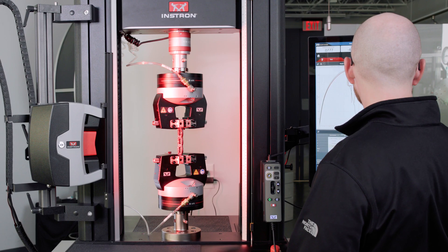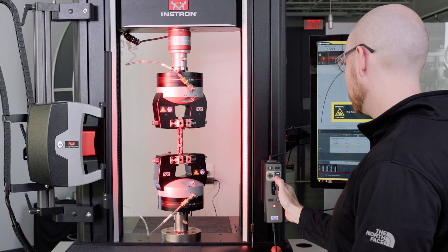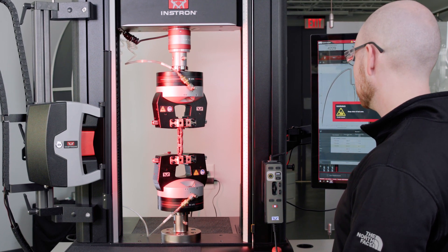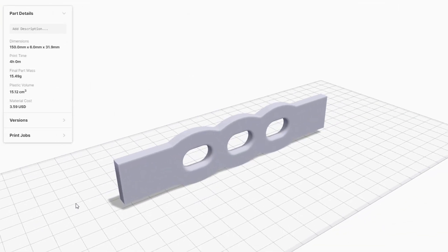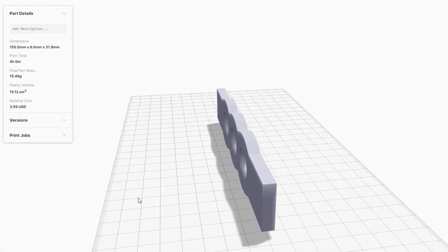In this video, we will discuss some of the most important considerations for testing additively manufactured parts. Our example will be a bone screw plate that was created in CAD and then uploaded into the printer's software.